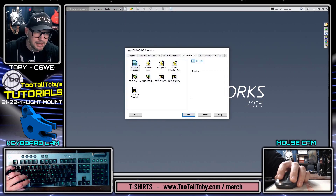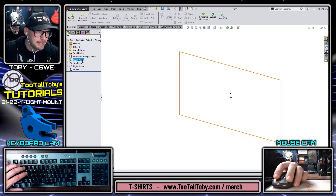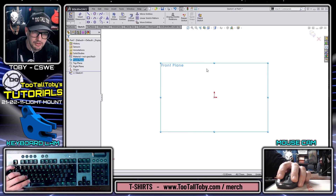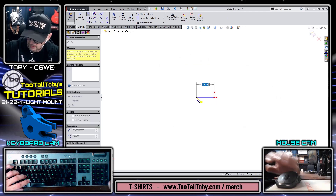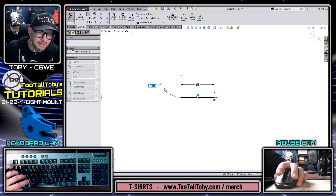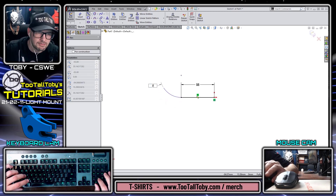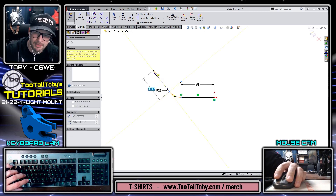I'm going to begin a new part here — this is going to be a part in MMGS, millimeters. I'm going to go to the front plane, begin a sketch, orient my view, press the S key to bring up my S key menu, and begin a line. That line is supposed to come over 55, so I'll type in that dimension right away, come back and touch the endpoint, then come off of that to automate the creation of an arc with a radius of 25 millimeters.